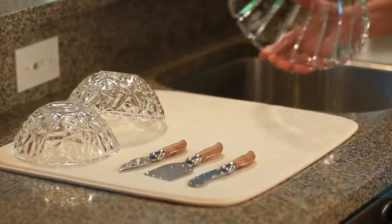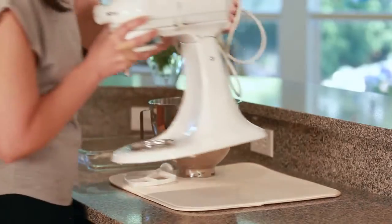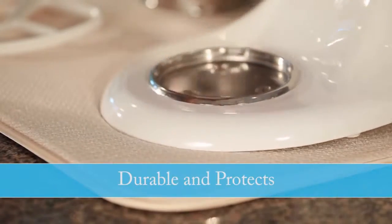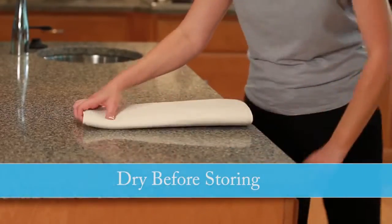The Dish Drying Mat provides the ultimate in water absorption, as well as durability and protection for your dishes and countertop. And storing it is a snap.